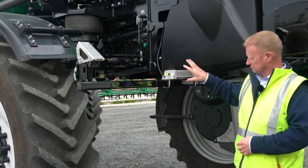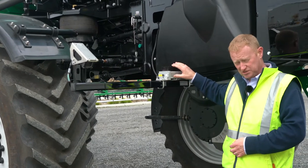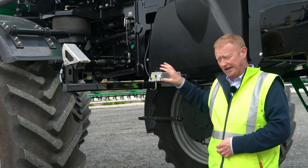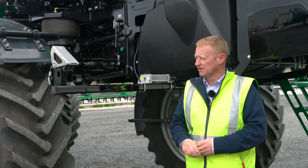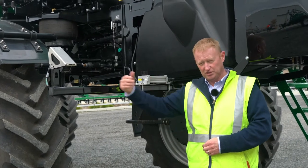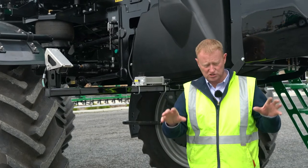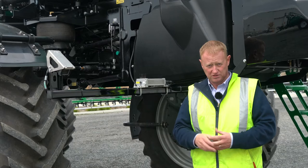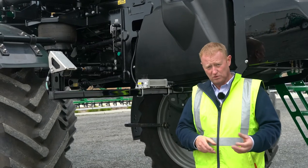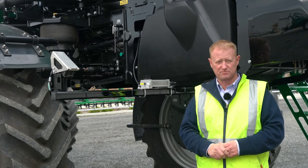Out of the video camera, it feeds its images into this calculation module here — this is the actual brains of the system. It does all the calculation and feeds back up into the main screen in the cab. We have a camera every three meters along the front of the machine and across the boom, constantly looking at the ground or the crop, identifying the difference between what is a weed and what's crop, then selecting the right nozzle to turn on at the right time to spray that particular weed.